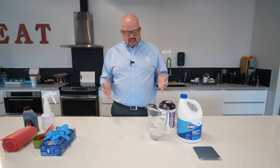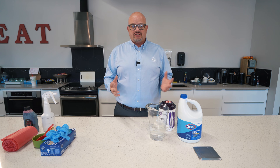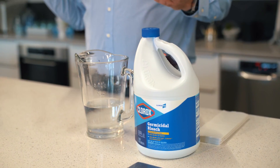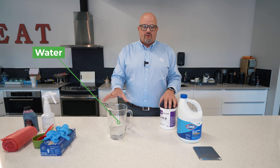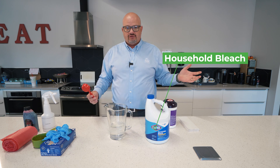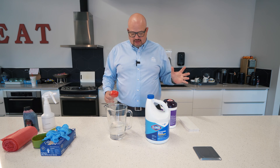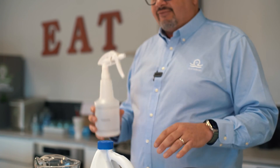First, let's look at what we're going to use to disinfect the surface, whether it be a floor or a countertop like we're dealing with here today. I have two and one-fourth cups of water and just regular household bleach — 5.25% bleach.